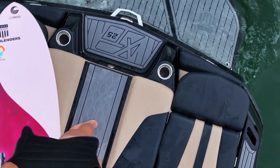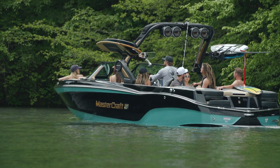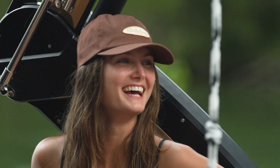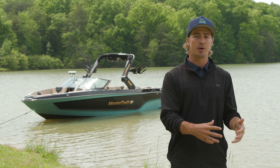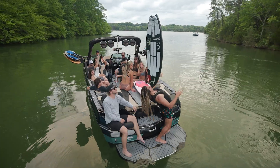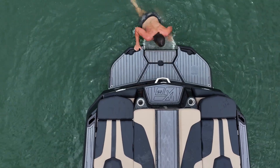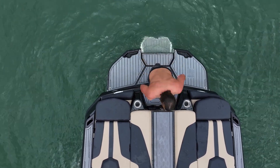MasterCraft's underwater exhaust substantially reduces fumes and noise in and behind the boat, so you can better enjoy the good music and great conversations. It's our belief that your all-water experience needs to be elevated both behind the boat and inside the boat. Underwater exhaust creates a more refined experience for those on board. When you're ready to get in and out of the water, your crew can do so with ease thanks to an optional flip-down swim step and a standard transom walkthrough.